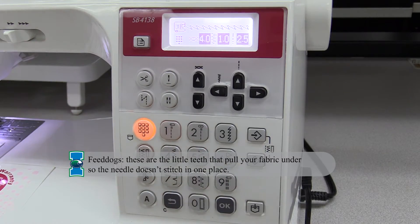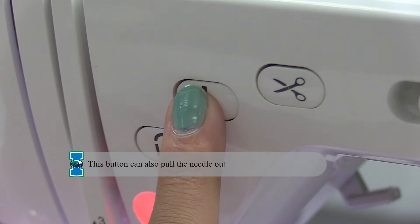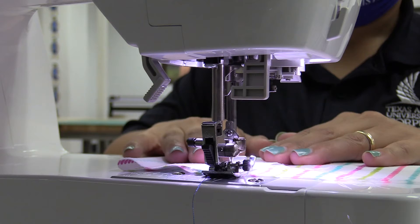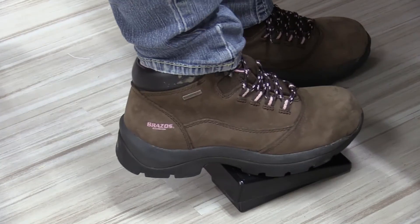Once you have selected your stitch and appropriate foot, place your fabric under the needle where you want to sew. You can press the needle button, which will automatically put the needle in the fabric. Next, you will press down on the white tab at the back of the machine to lower the foot. Click the back stitch button to help hold your seam in place, then put your foot on the pedal to start the sewing.